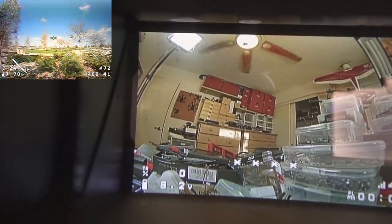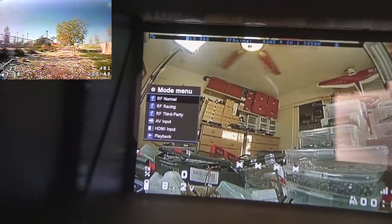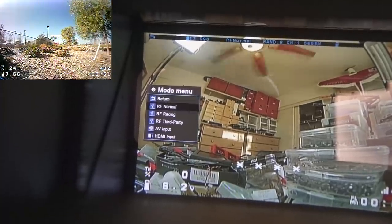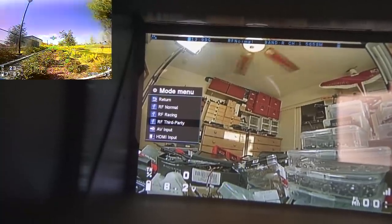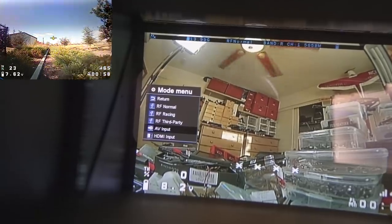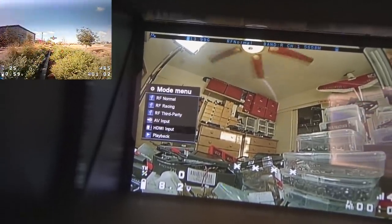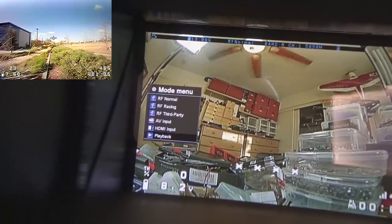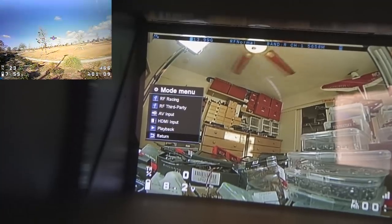To change input sources, short press the left scroll wheel and press it again to bring up the mode menu. You have: RF normal, RF racing, RF third party (for third-party receivers), AV input for analog video sources, HDMI input, and DVR playback. Hit return to exit.